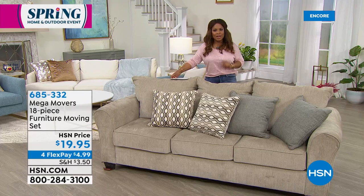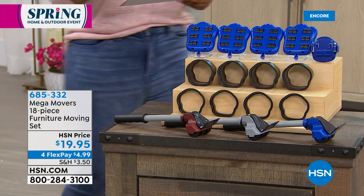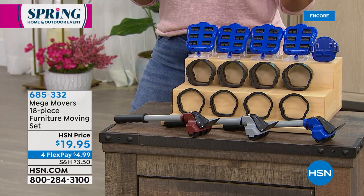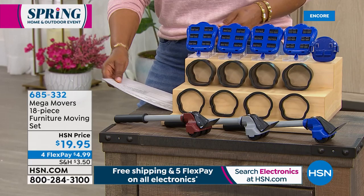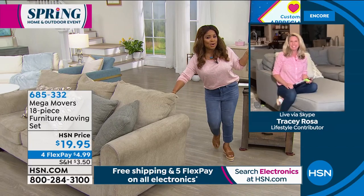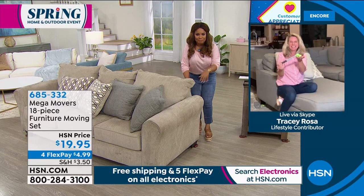I want to walk over and show you what you're getting. This is an 18-piece furniture moving set. You're going to get four carpet sliders, four large risers, four small risers, and four trolleys included. You'll choose blue, gray, or brown. This is at a special price of under $20. Miss Tracy Rosa is joining us. With just one hand, I'm able to move it — but don't ask me to do it without the Mega Movers, because girlfriend, I wouldn't be able to do that.